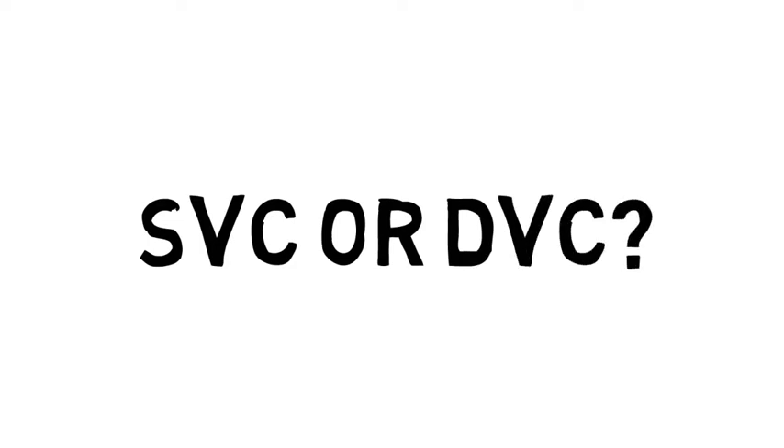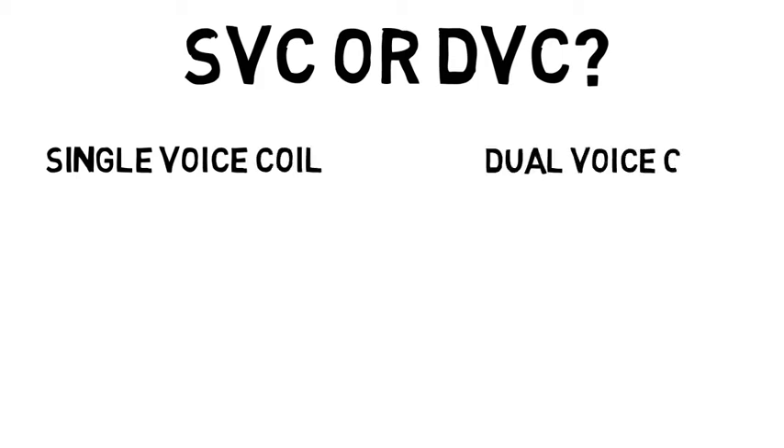First of all, what type of subwoofer voice coil setup have you got? If you are not sure, I will walk you through the difference between the two. There are both single voice coil and dual voice coil subwoofers available in today's markets.